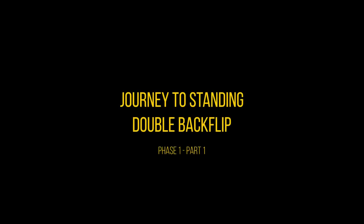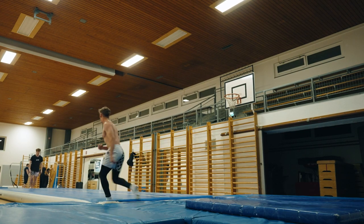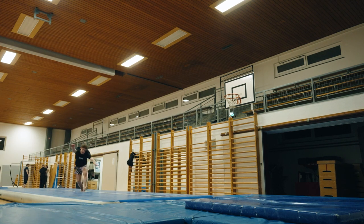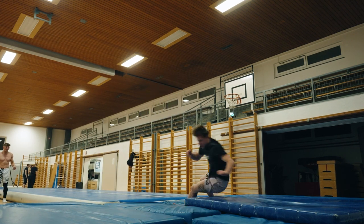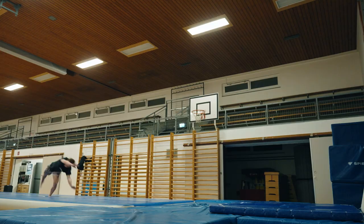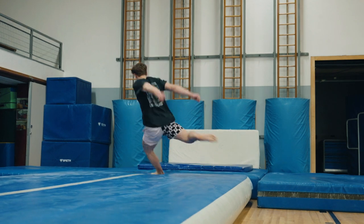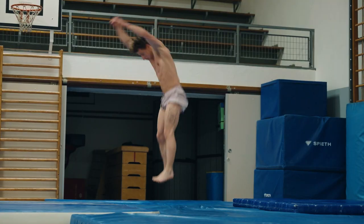Welcome to my journey to standing double backflip — this is phase one, part one, so you're joining me right at the start of this long journey. I know it's going to be hard but I can get there and I will get there. You can see me warming up here doing a few full-ends and double layouts, and these are just to get my brain ready for double flips, because standing double backflip is terrifying.